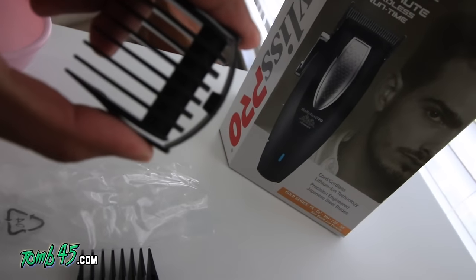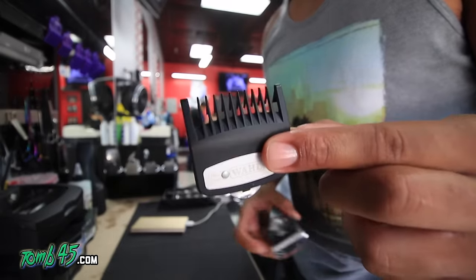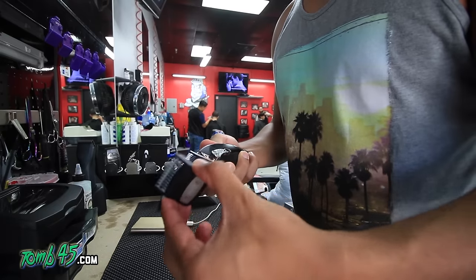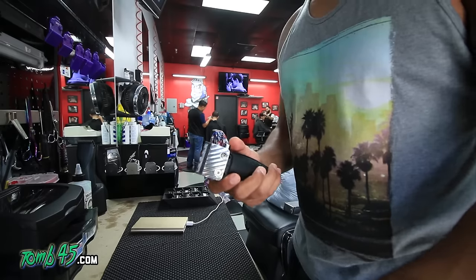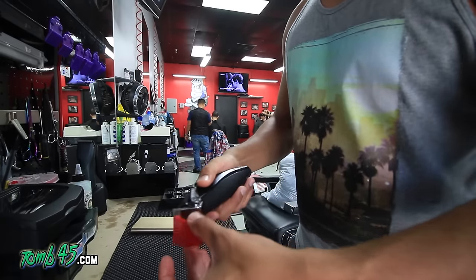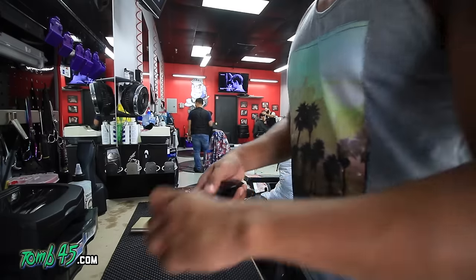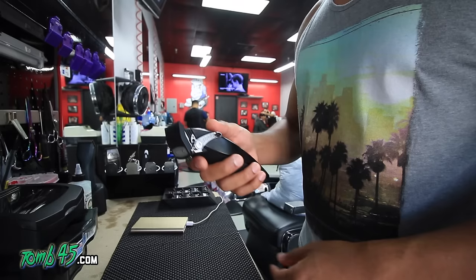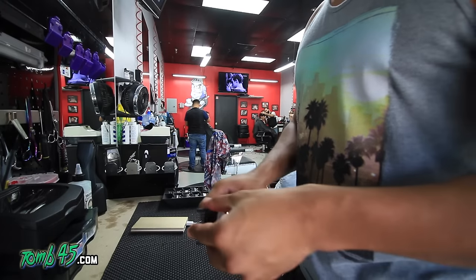The included guards — I see where they were going with it, it's different. I probably won't use them. I played around with the popular guards like the Wahl premiums and they seem to snap on. They fit, probably not as well as on a Wahl clipper, but they definitely fit. You can cut with the Wahl guards, both the plastic ones and the premium ones. Plastic ones don't fit as well in my opinion but you can get the job done.